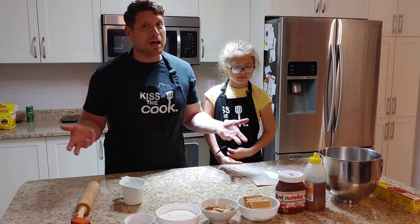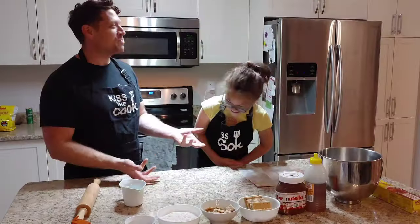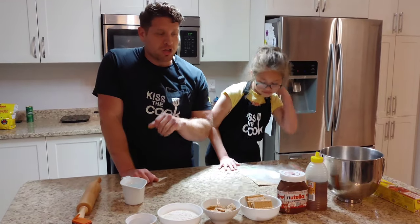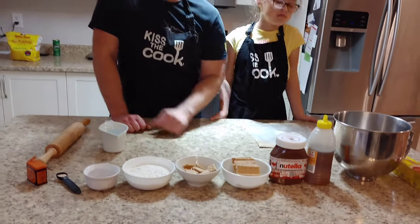We know that if it doesn't have dough, it's not a pizza. You can't have pizza without pizza dough. So what we're going to do is show you how to make the dough recipe from scratch, incorporating the graham crackers and a few other ingredients as well.